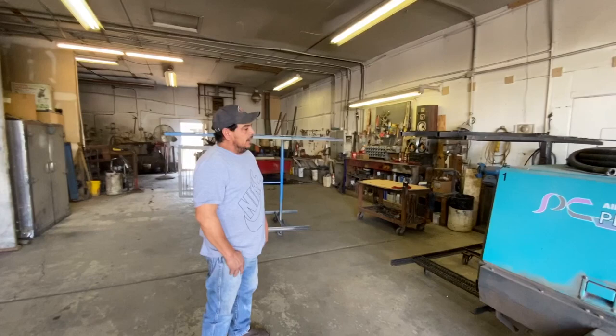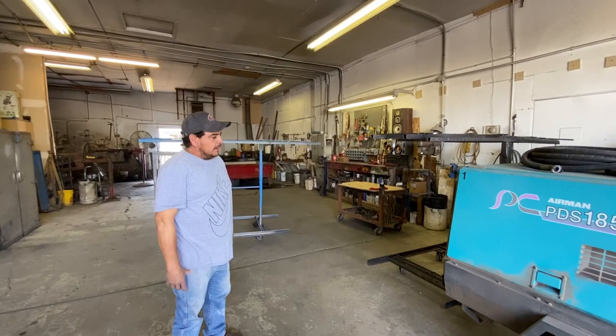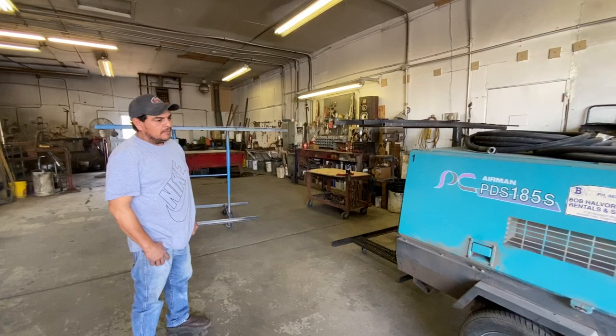This is mobile sandblasting. When customers call me, I go out of town for service — not in town because I don't know what kind of permit I need for sandblasting behind houses. But out by the marina I did like six tractors last year.